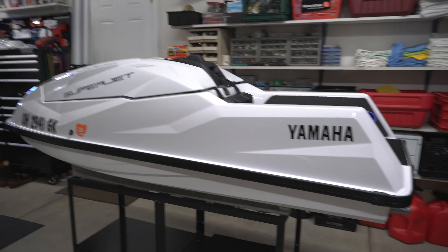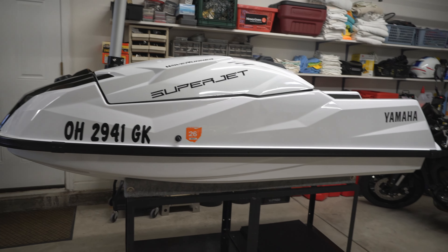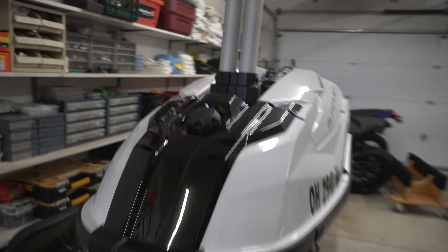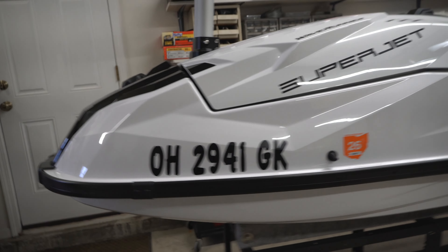What could possibly be better than three stand-up jet skis? About four stand-up jet skis! We got the new SuperJet in and it looks freaking killer. We just got set up with the numbers, so we're all ready for the water.